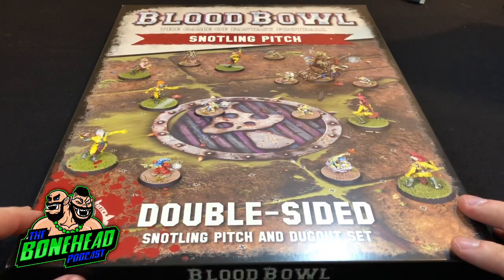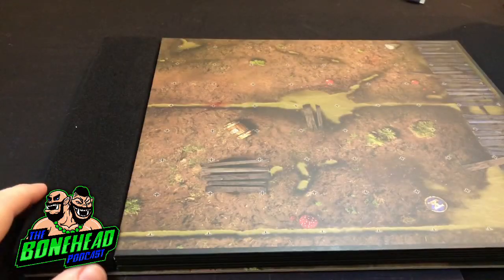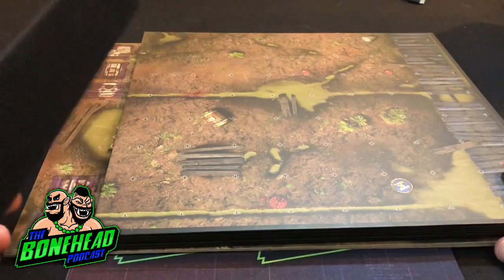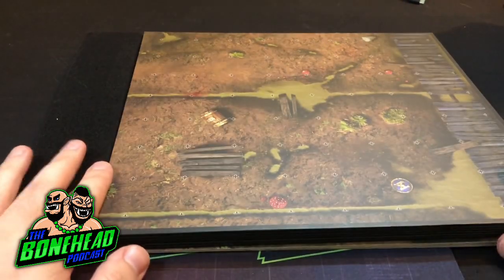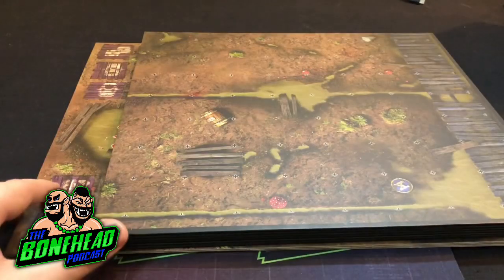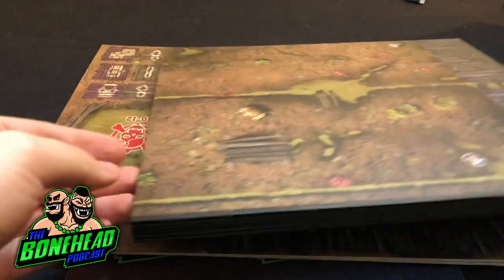And now let's have a look at the pitch. It's actually vacuum sealed with a foam inset in there. I'm going to keep mine because travelling around with it, that will stop it from sliding about - so that's actually quite useful. Let's have a look at the dugouts first.